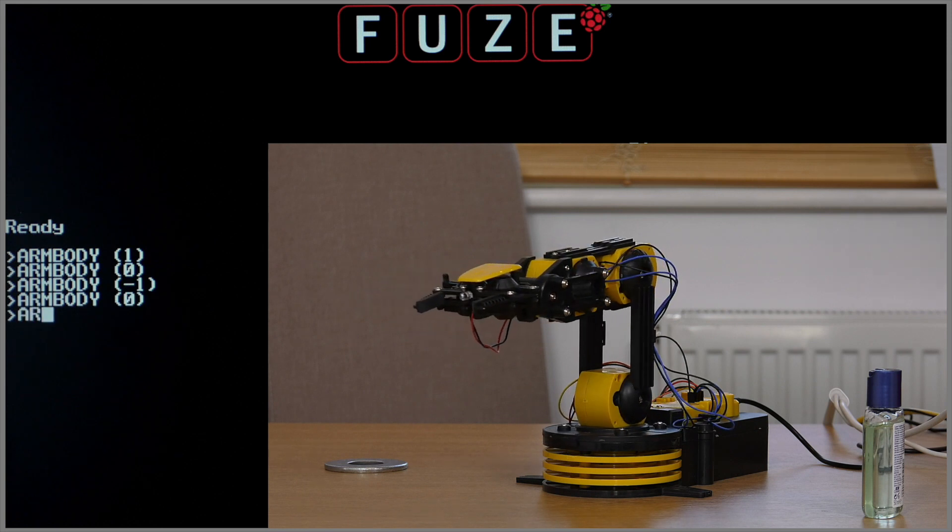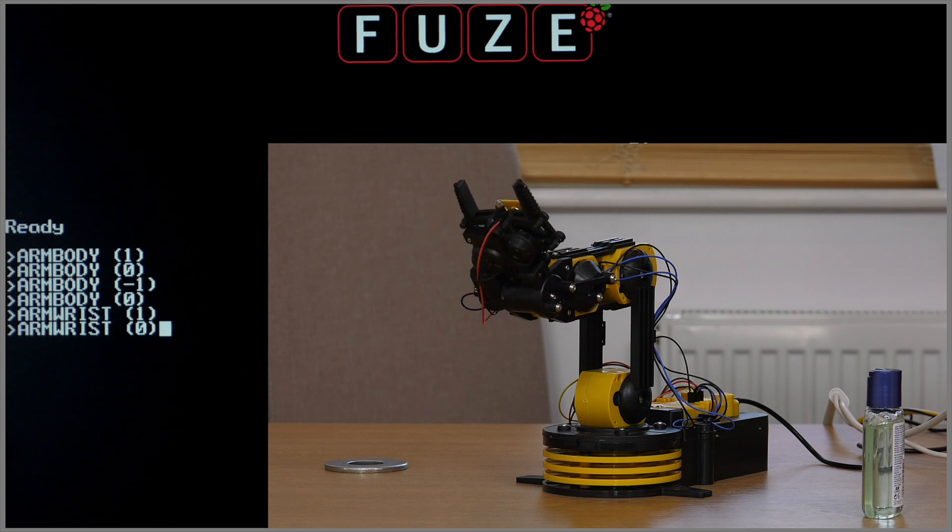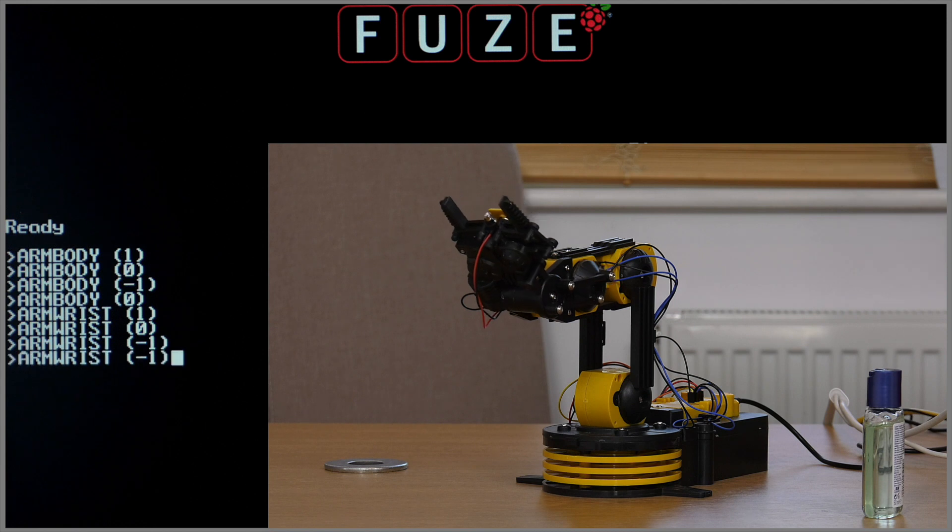This time we'll use the command arm wrist, open brackets, one, close brackets. Then to stop the movement we replace the one with a zero. To bring the wrist back to its original position, we use the command arm wrist minus one, then zero to stop it.